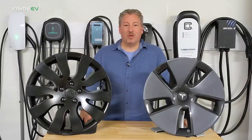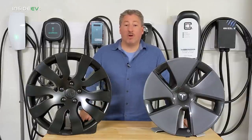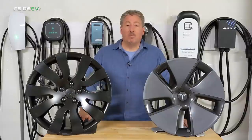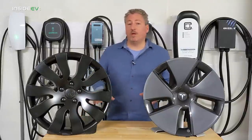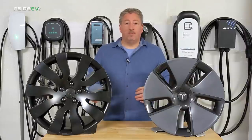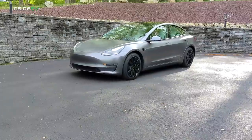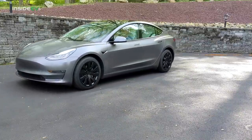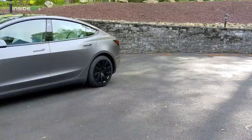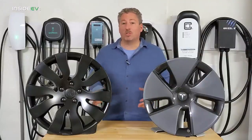So let's take a look at these wheel covers and compare them to the stock aero wheel cover that Tesla provides. Before we start, I just want to get one thing clear: this isn't a sponsored ad for this product. Inside EVs did receive two sets of them — one that I took and have been using on my Model 3, and the other that our senior editor John Neff put on his Model 3, which he loves.